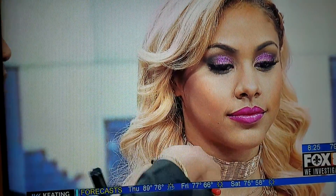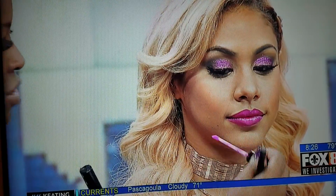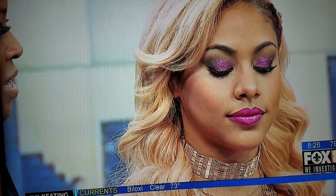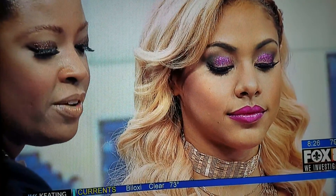What I did on her lips is I used a liquid lipstick. We used the deeper one all around, then the lighter one in the center for the pout. I lined with a deeper liner and then used a clear gloss in the center to give her that 3D effect, and it photographs so well.